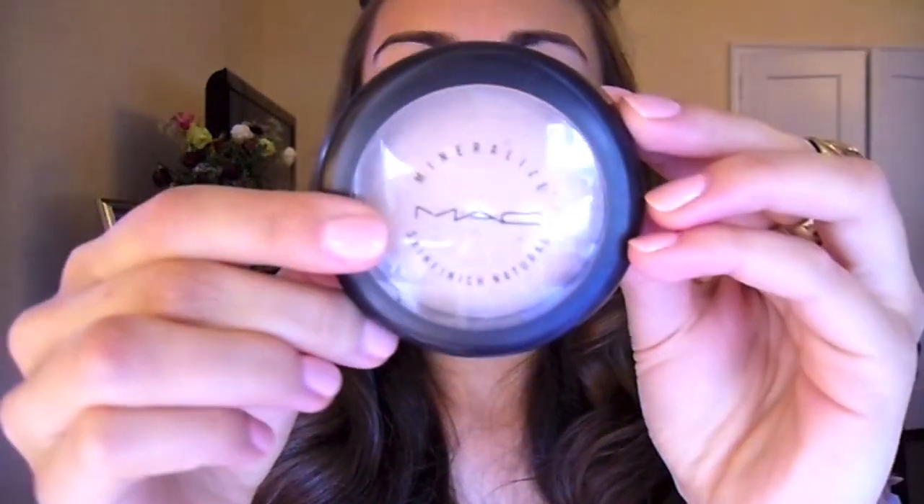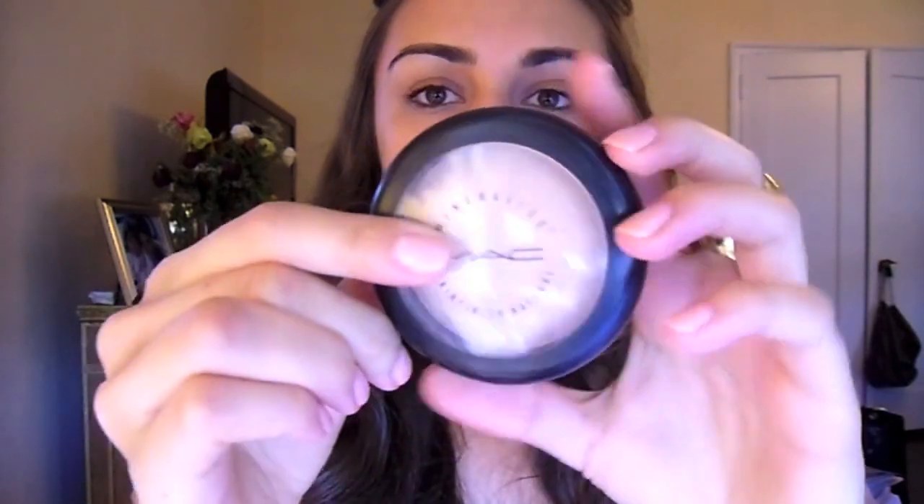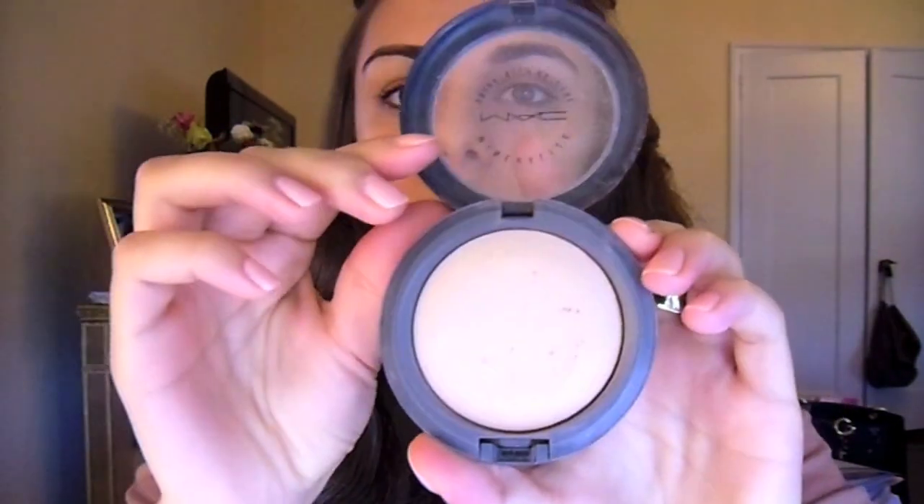Now I'm going to set all of this foundation and I'm using the MAC Mineralize Skin Finish — I've really been liking this one. This is in medium but it's a little bit light for me, so I'm going to put this around my eye area. Then I'm going to blend this one, which is the medium deep, and put that on the rest of my face.